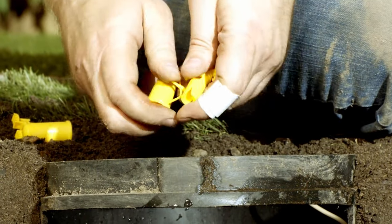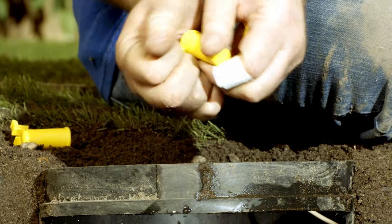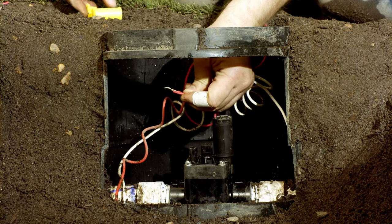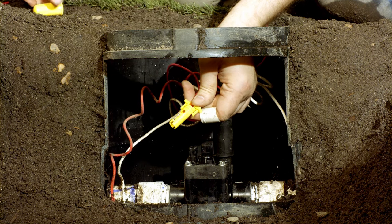Unlike standard wire nuts, waterproof wire connectors have a little silicone inside that keeps the wires from coming in contact with water. Next, strip the hot wire and the other solenoid wire. Connect these together with another waterproof wire connector.